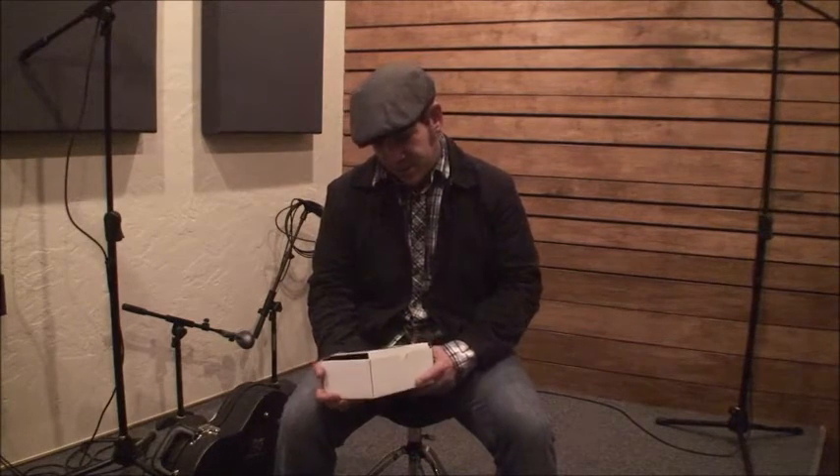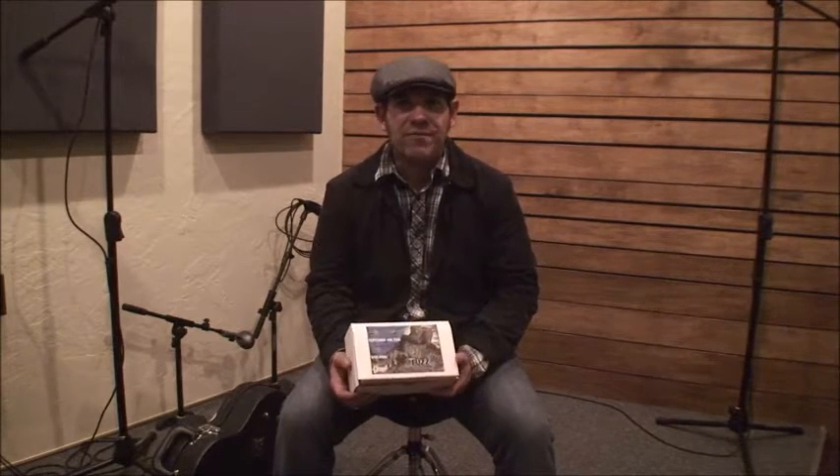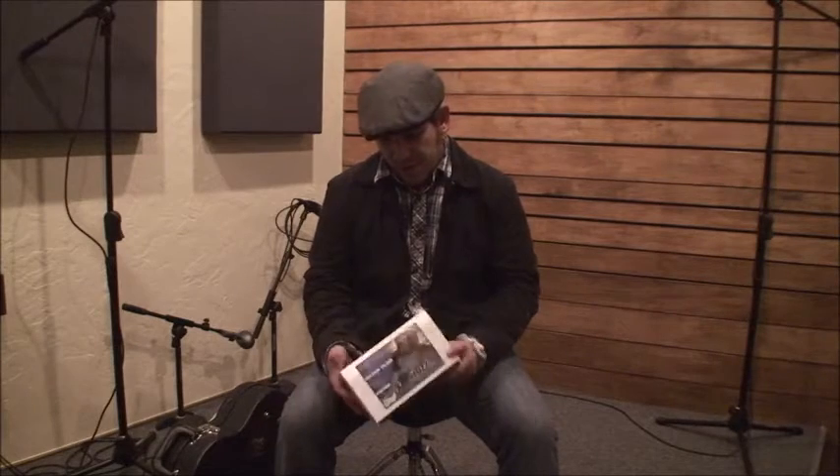Hey guys, what's up? It's Wayne Riddell here of Zombie FX Lab. First video of 2016 — it's not one we built. We're kind of transitioning into more pedal reviews from other builders. Today we've got the Two-Headed Werewolf by Stonefly FX.